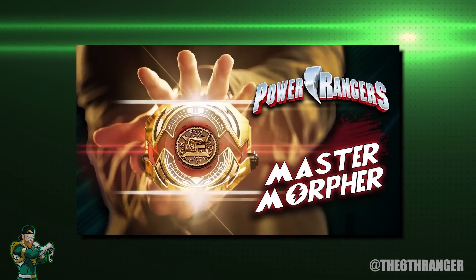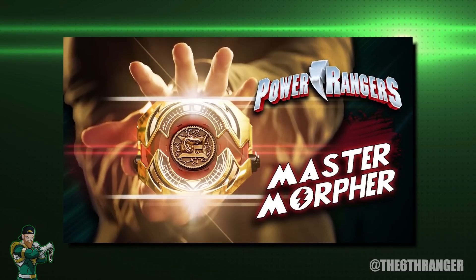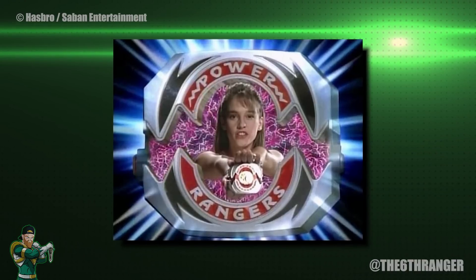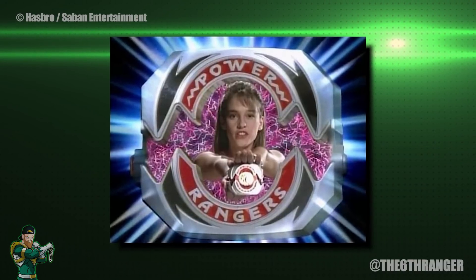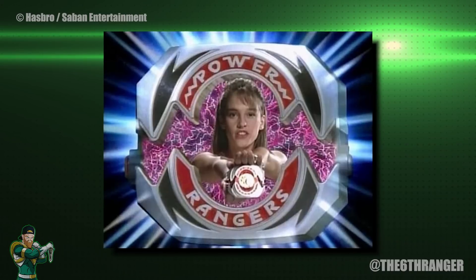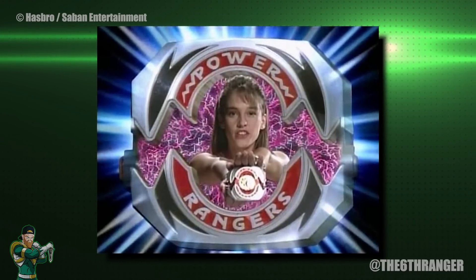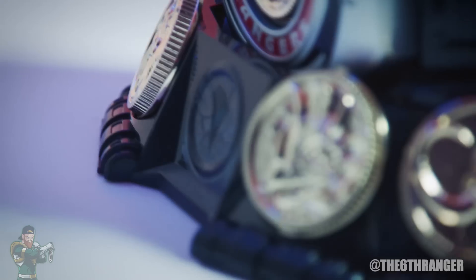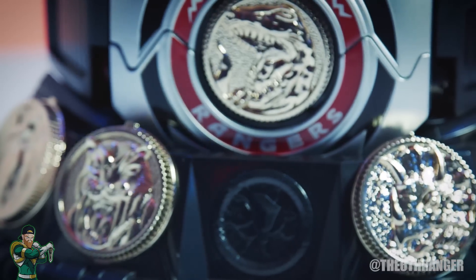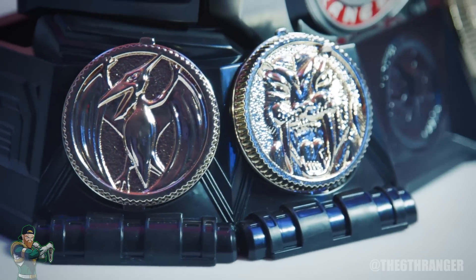Hey guys and welcome to the Sixth Ranger. It has been a while since I made a video about the morphers. They are without a doubt one of the coolest things about the show in my opinion. As a kid I always wanted to have one, and when I received a replica one for Christmas one year it came with me everywhere, constantly pretending to morph wherever I went. I'm sure those of you that have been into the show since childhood know exactly what I mean. Now being an adult means I have the ability to buy as many replica morphers as I want to add to my collection.